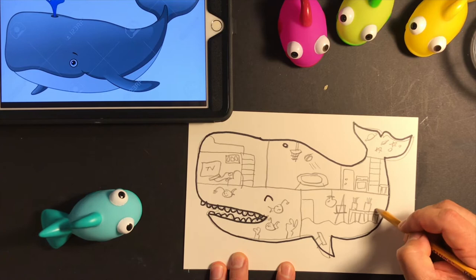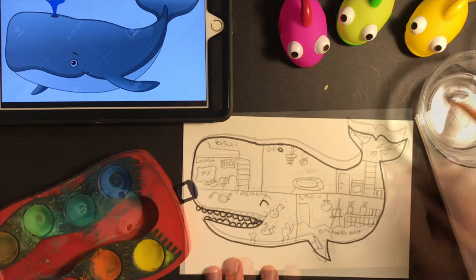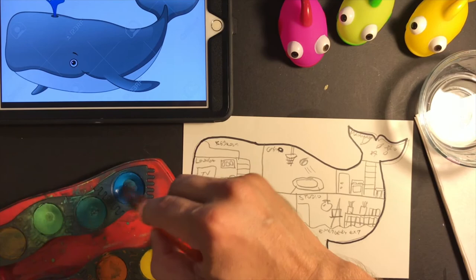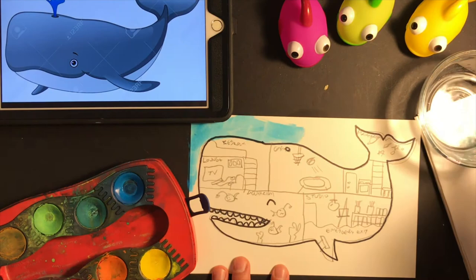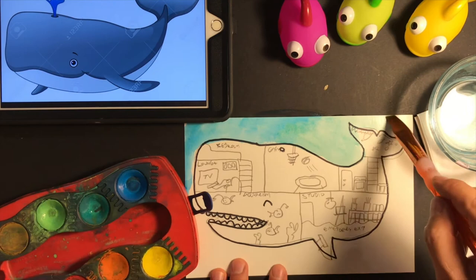It might be cool if I write the name of each room on top of the design — you can always ask for help with spelling. Now it's time for color. Dip your brush in the water and swirl around the paint. I'm going to start with blue for the outside of the whale to make it look like it's underwater. Remember, water is not only blue — it's many colors, so I'm going to get creative and add some turquoise and maybe even a little bit of green.